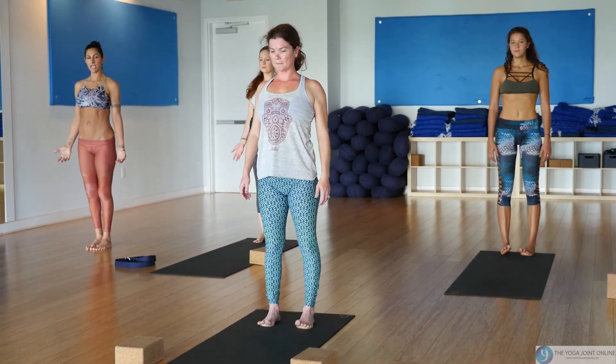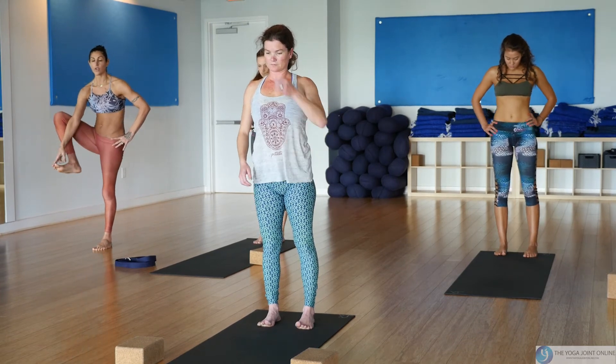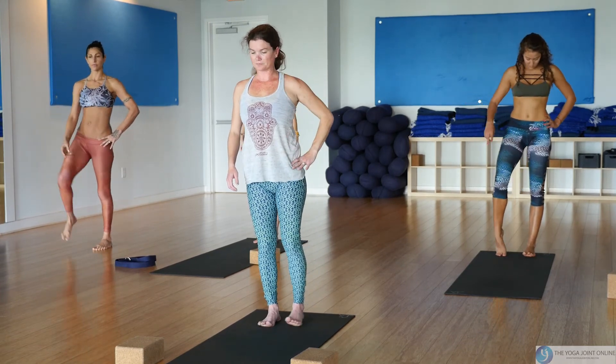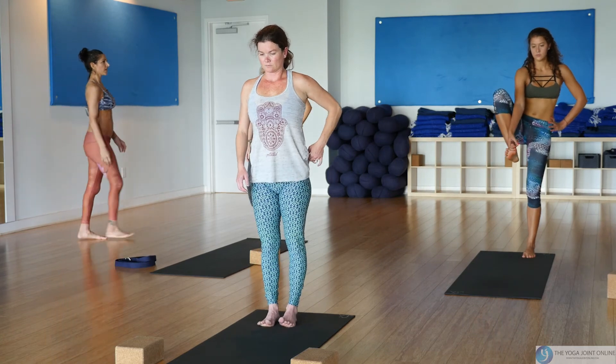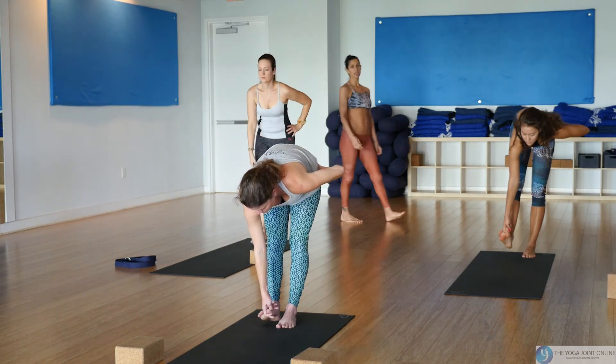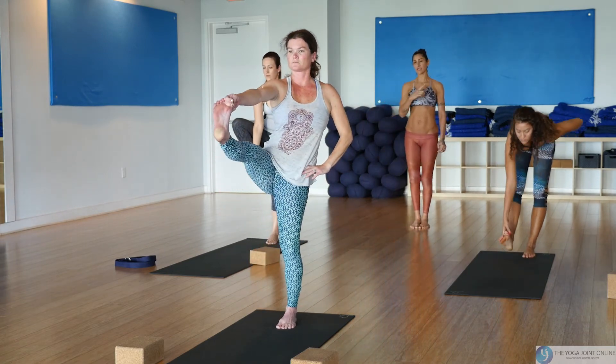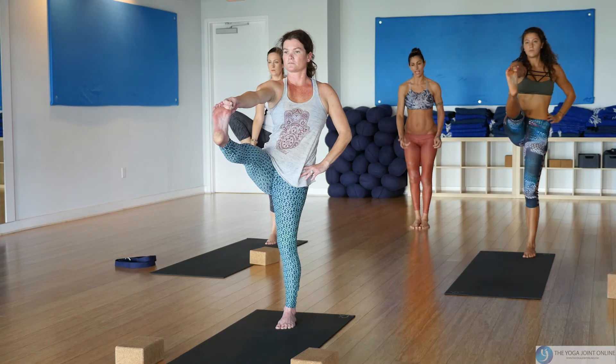Release the hands and slowly roll it up one vertebra at a time. Roll the shoulders back and down, stand tall. Place your left hand on your hip, find a peace sign two-finger grip on your right big toe, find your balance first, then work on the extension of the right leg.